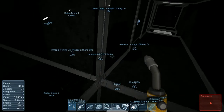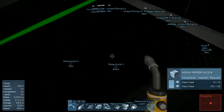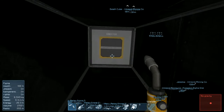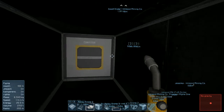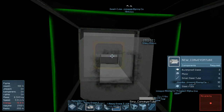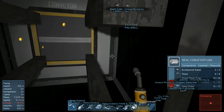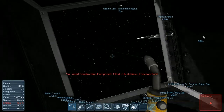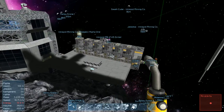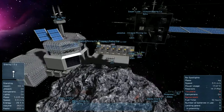Basically what we're going to do - in this section here, this is how many, one, two, three - we're going to put a conveyor tube and then we're going to weld that. Oh, we're short on construction components. Let's go ahead and resupply ourselves on construction components and also charge our suit a little bit because again we're starting to run low on energy.